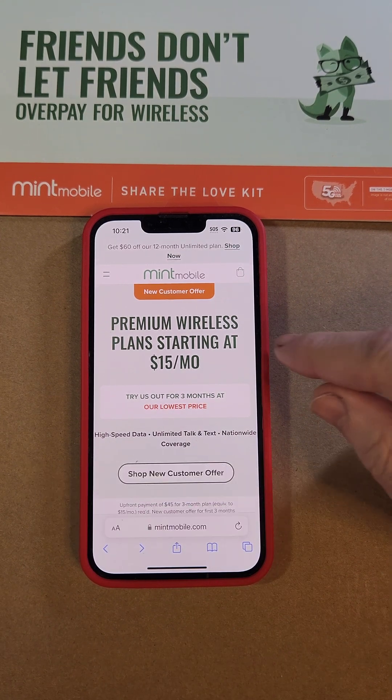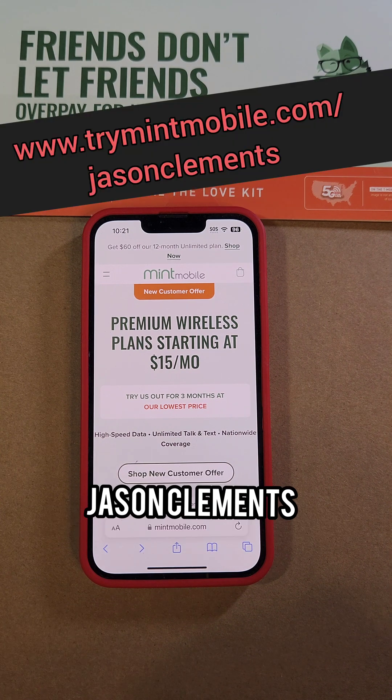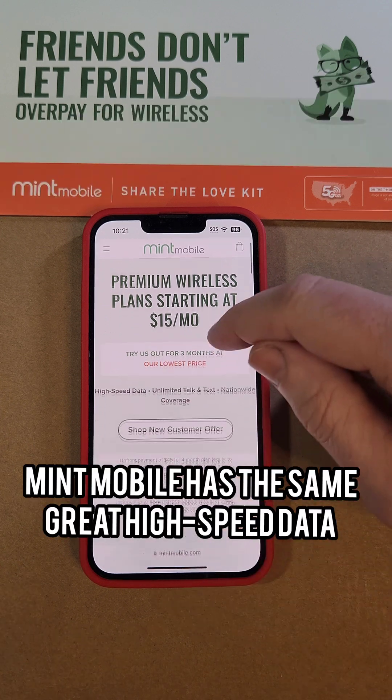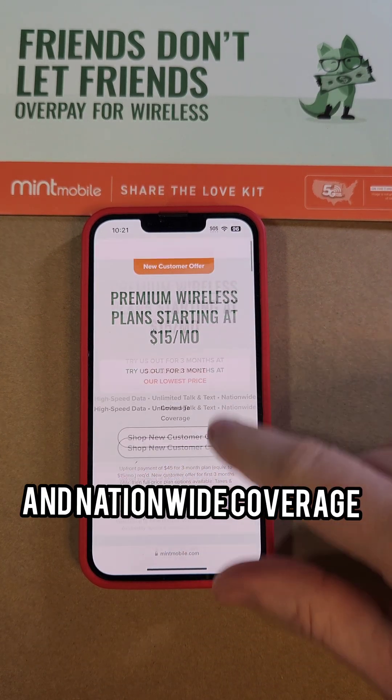Right now they have premium wireless plans starting at $15 per month. For all the details go to trymintmobile.com/jasonclemens. Mint Mobile has the same great high-speed data, unlimited talk and text, and nationwide coverage.